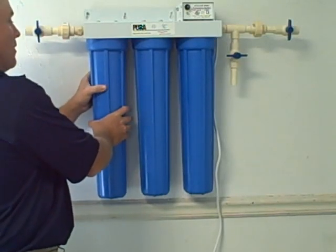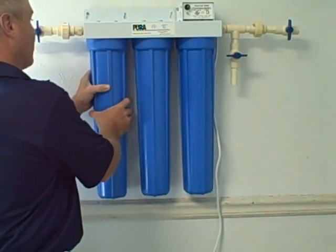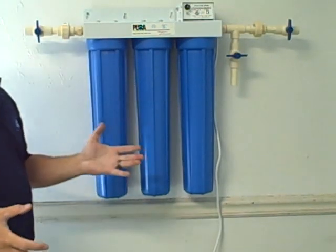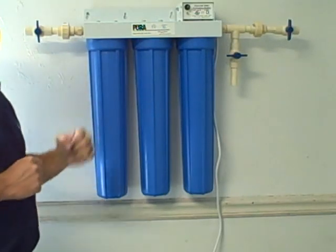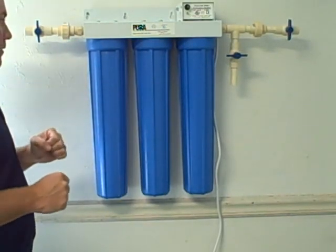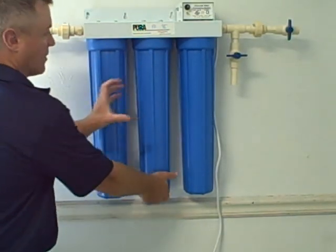Once you get the unit snug, grab it with both hands and give it a little extra turn — about a quarter of a turn. That's all you need. There's an O-ring seal in there that seats it without you having to put the wrench on it to really crank down, so you want to try to avoid doing that.